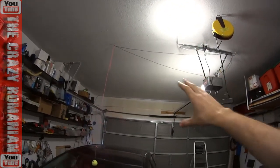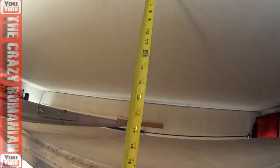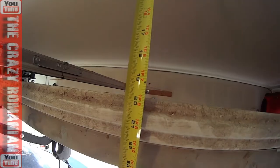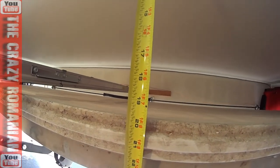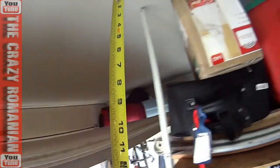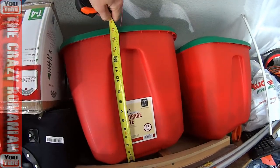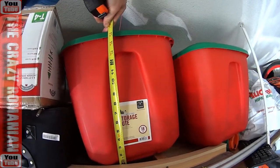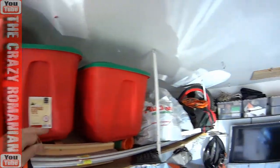I'll be able to build a shelf system from the ceiling. The top of the garage door is almost 20 inches, so if I build a shelf that is not lower than 18 — even 19, I could push the extreme — but in my case 18 will work just fine. Why 18? Because these boxes are 16 inches.